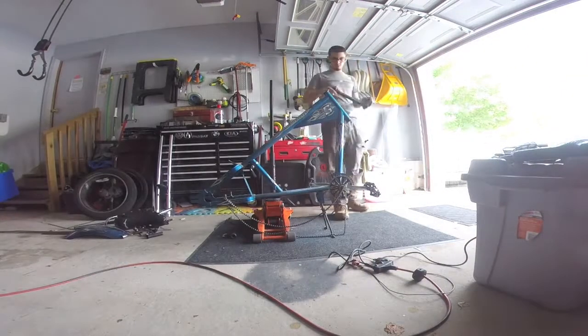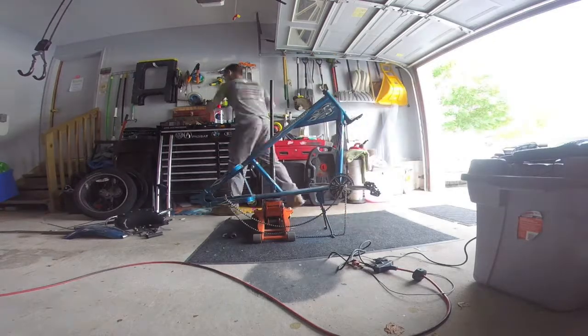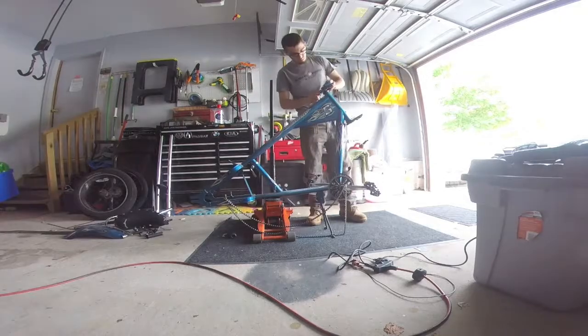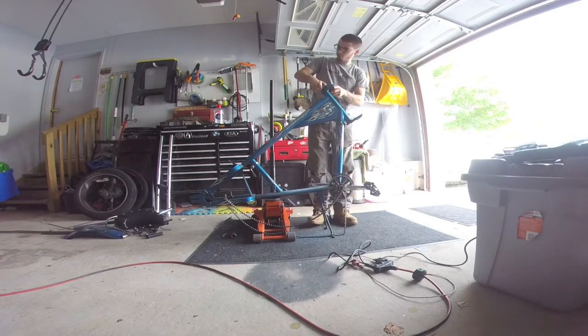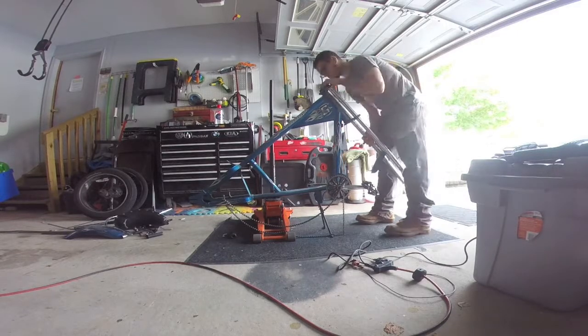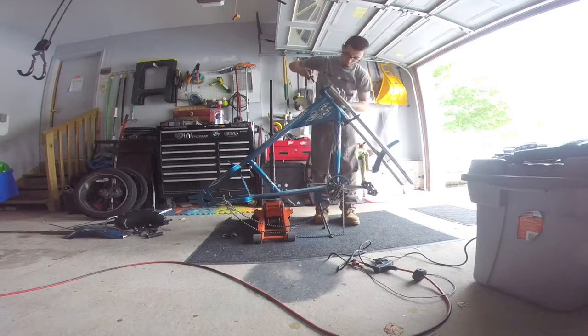Hey guys, welcome back to another episode. This is a different episode than normal. You can see I have a Stingray bicycle frame — I am currently putting it together right now. I've been talking about it with JustRice Racing for a while that I wanted to put a motor on it, and probably months later I finally got myself one.